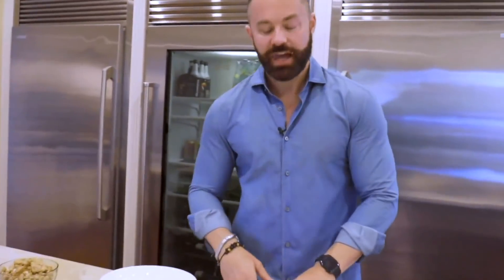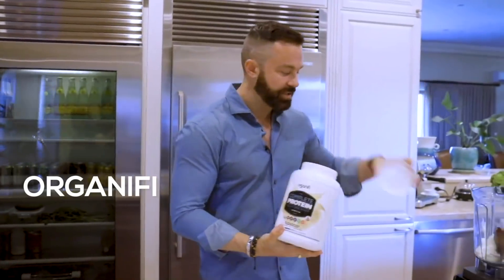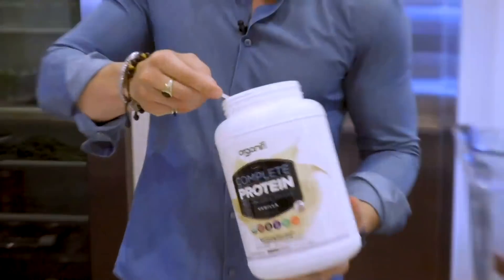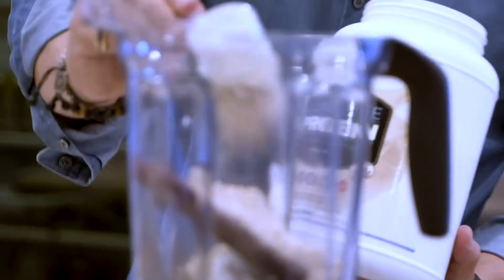It's all about that microbiota, baby. There it is. We got some of our Organifi Complete Protein — it has about twenty grams of protein in it. Two scoops of protein right here.